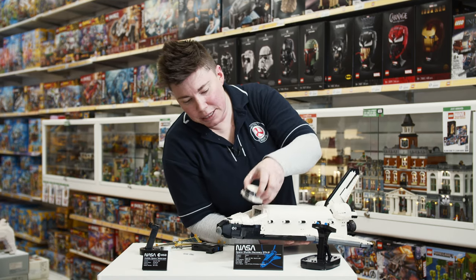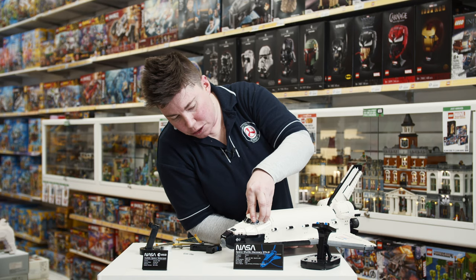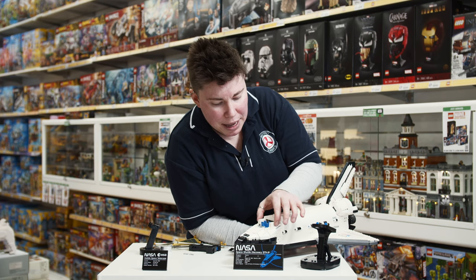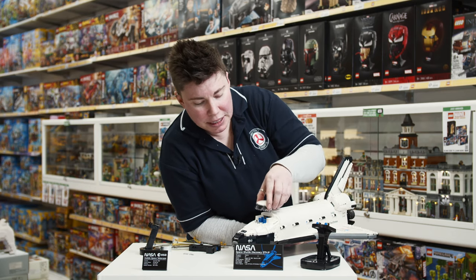They've got a nice little command area with little seats in there — a driving unit. I can bring off the top nice and smoothly. There we go. You've got all these little command boards, and there's enough room for about five astronauts to go up in this shuttle. That seat gives you an idea of just how big this thing would actually be in real life.